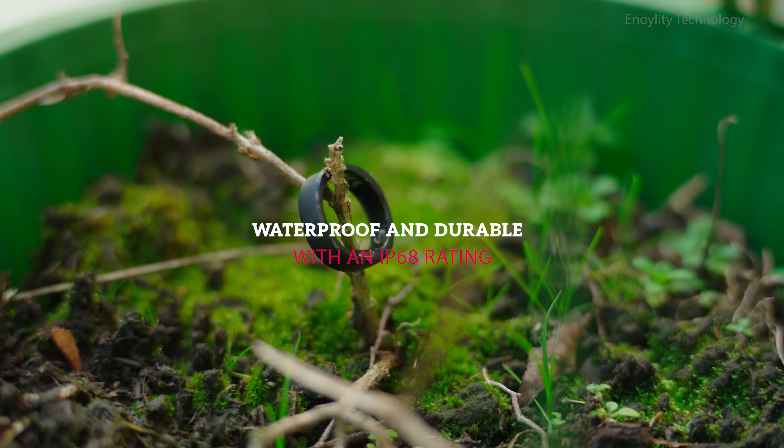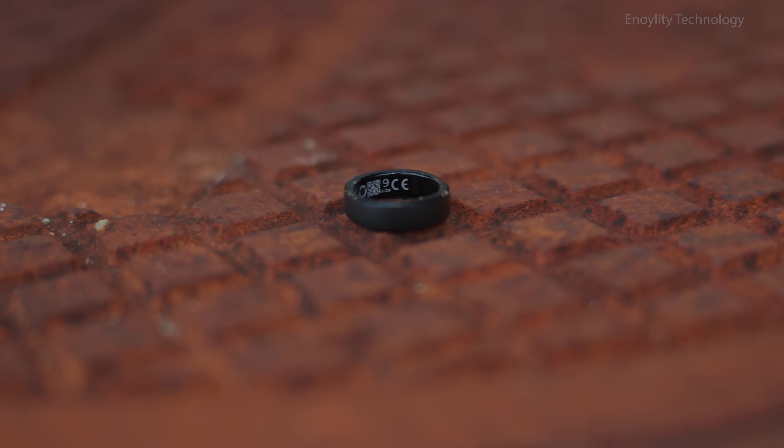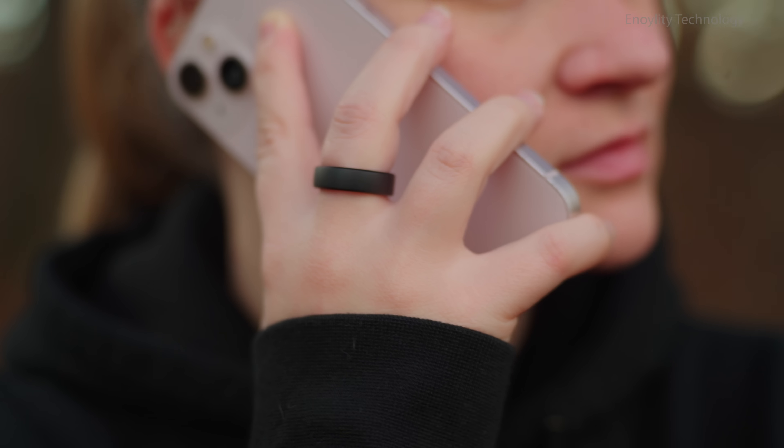Waterproof and durable. With an IP68 rating, the ring is waterproof up to 100 meters (328 feet), making it perfect for workouts, swimming, or showering without worry.